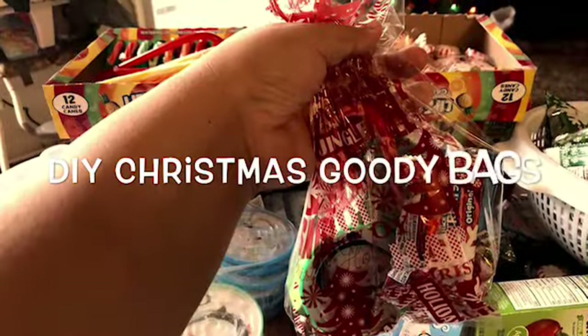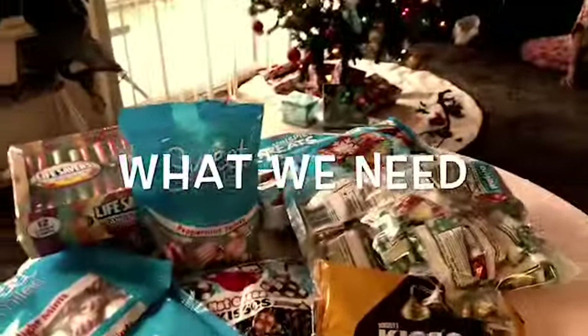Hello everybody, welcome back to my channel. In today's video I will be showing you how to do some Christmas DIY goodie bags. I'm making these goodie bags for my son. Here is what I'll be using.